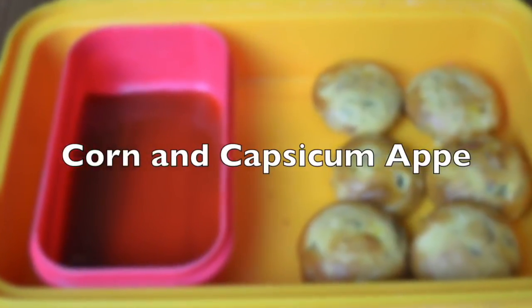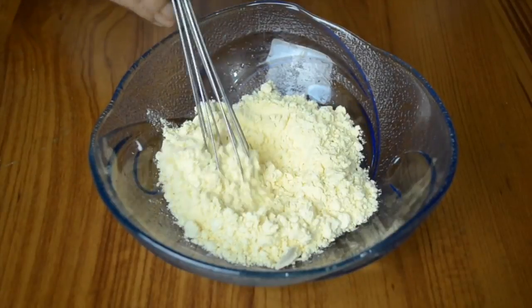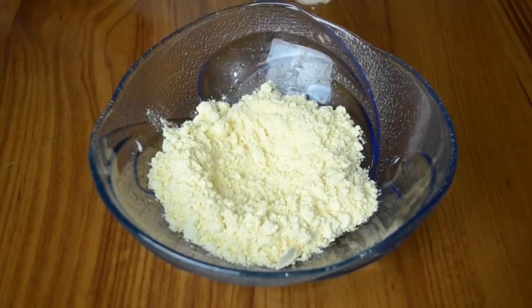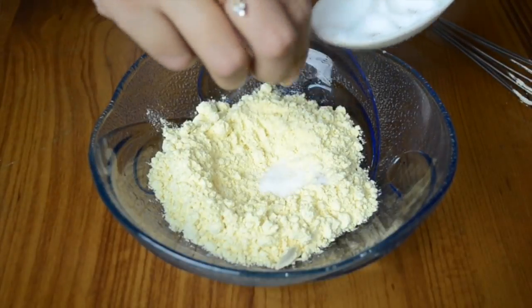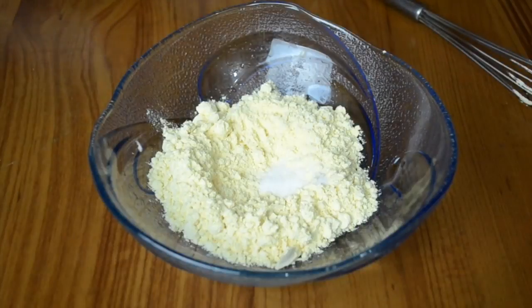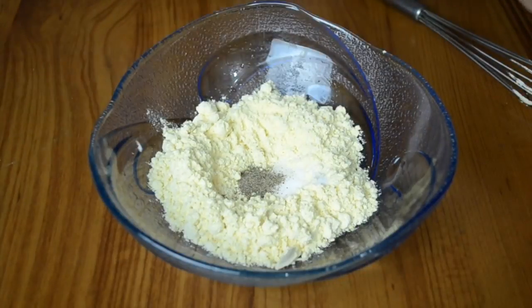The third recipe we are going to make is corn and capsicum appe. Appe are normally made with a batter similar to dosa batter, but today we are going to make these appe with besan, because it is very quick and even if you do not have ready dosa or idli batter, you can still go ahead and make these. I've taken plain besan and added some salt and pepper.